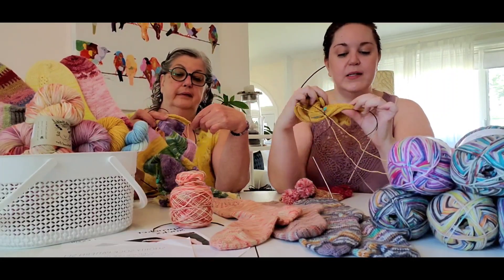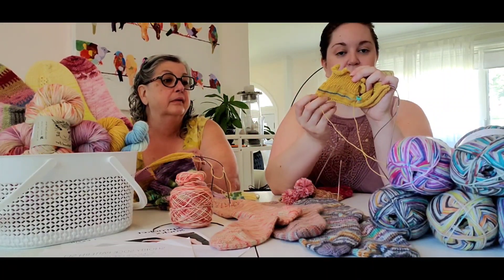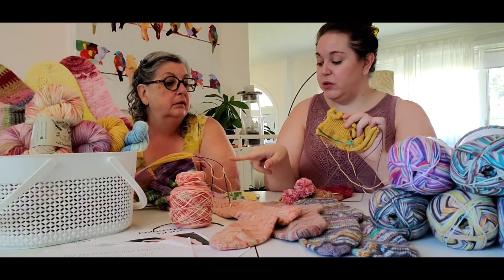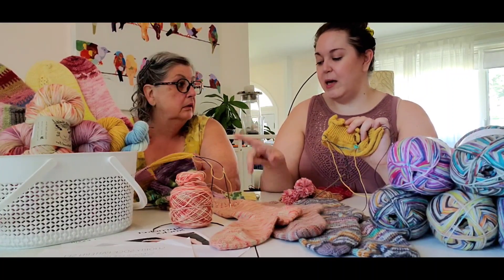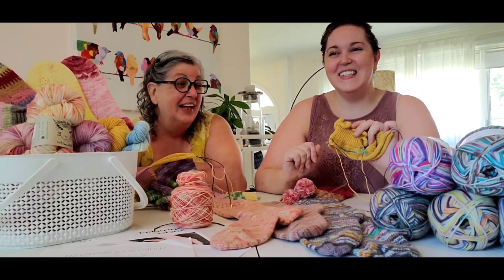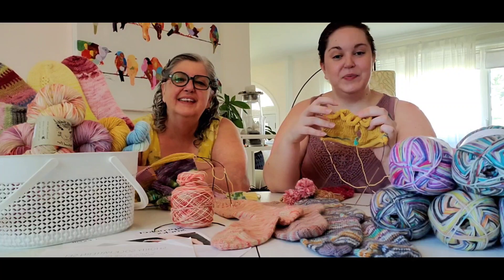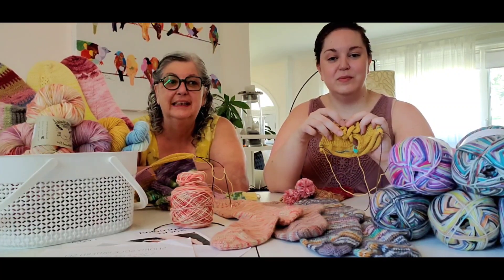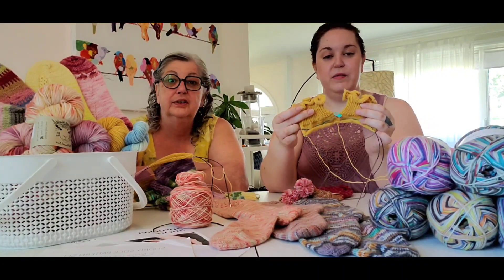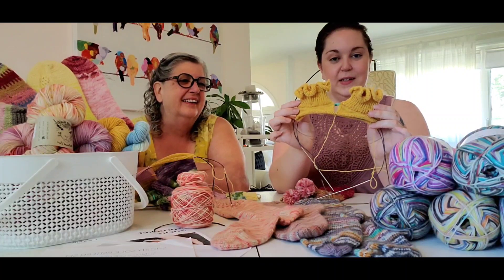I'm showing you the back right now because I've put in a lifeline — a piece of scrap yarn to represent where I'm going to pick up on either side and do an afterthought heel. The pattern doesn't call for it, but I watched you struggle with your two-at-a-time heel flaps and thought, not me. This is why knit-alongs are so good — you see the struggles other people have and you can help each other find solutions.